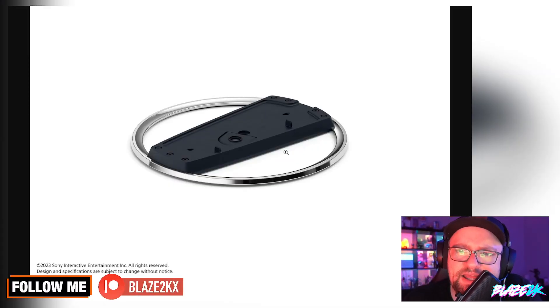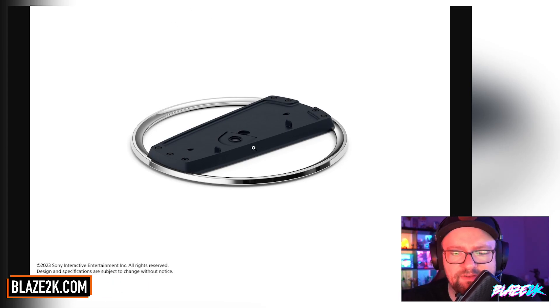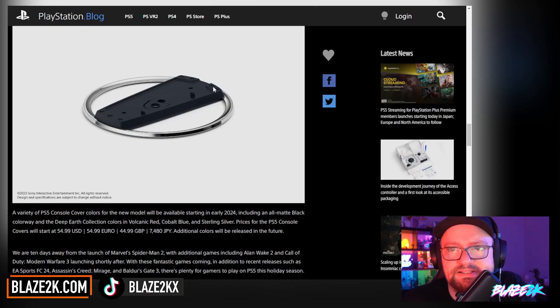I do kind of like this new stand — it's got a very metallic sheen to it. I wonder if it's metal or just plastic with a metallic gloss. I also wonder if you're going to be able to use it horizontally and vertically with the stand. We're also going to get more customized color options for this new PS5 in early 2024: an all-matte black colorway, and the Deep Earth Collection colors in Volcanic Red, Cobalt Blue, and Sterling Silver. Sterling Silver — that's kind of nice, isn't it? A shiny metallic glossy Sterling Silver PS5. They're tempting me back to the consoles.